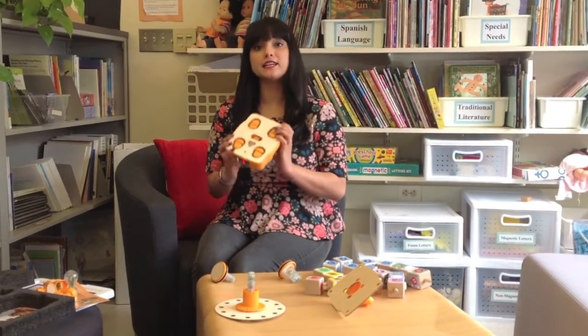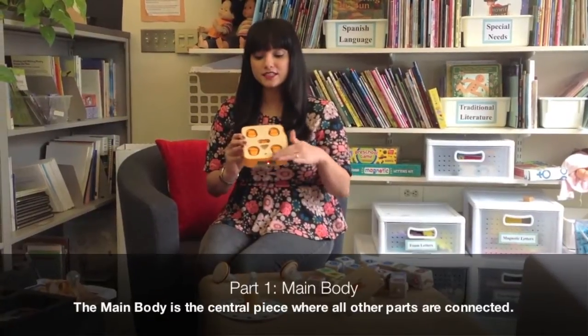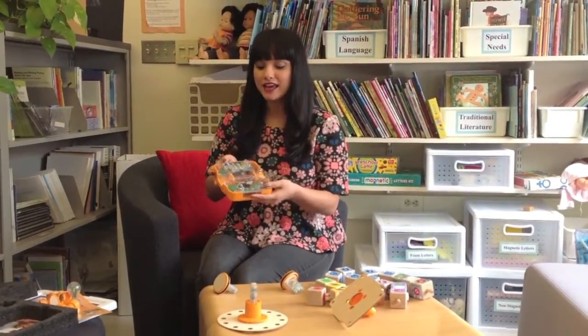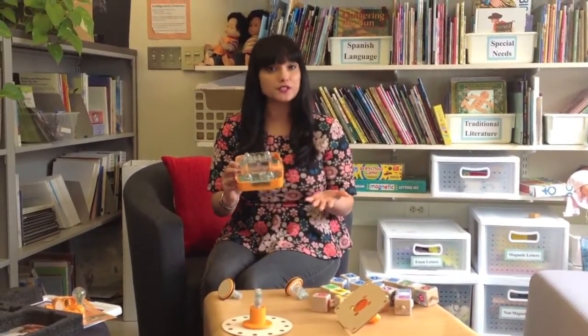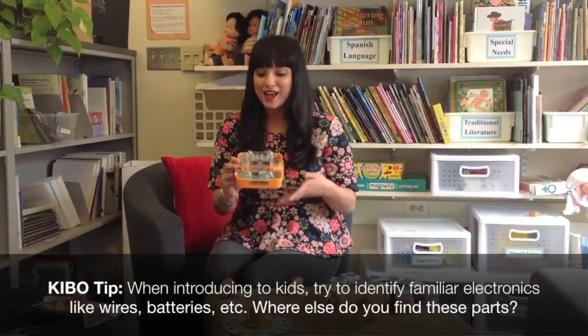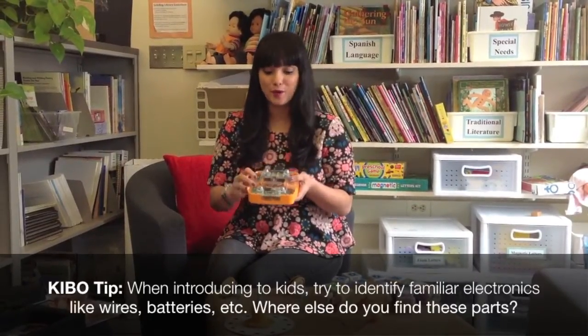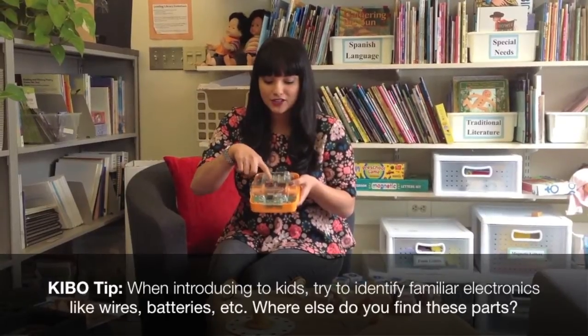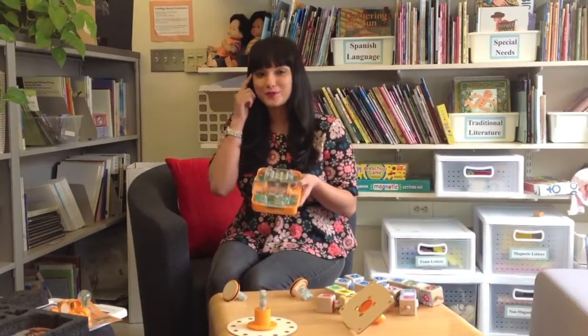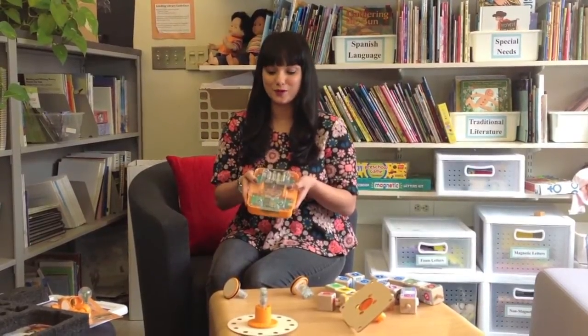In your kit you'll find Kibo's main body, which is the part of the robot where all of the other parts are connected. If you flip this over, you'll see what makes Kibo really unique — it's got a see-through bottom. When introducing this to kids, it's really important to point out that this isn't a magical device or a toy. There's no mystery to how Kibo works. You can show them the wires that are inside, the batteries, and the main board, which is like the robot's brain or the main computer of your robot.